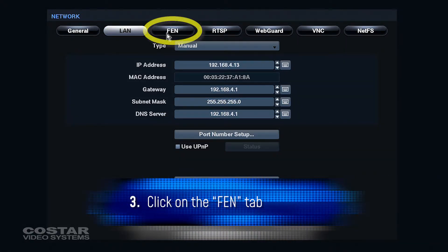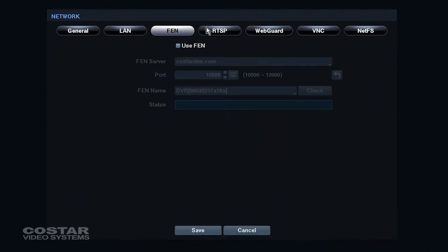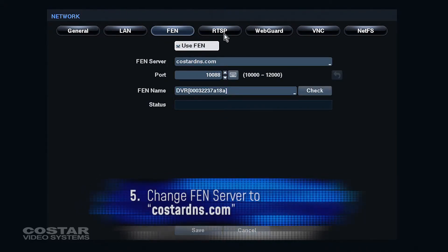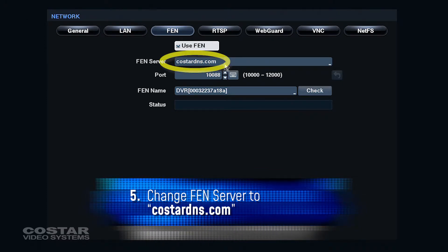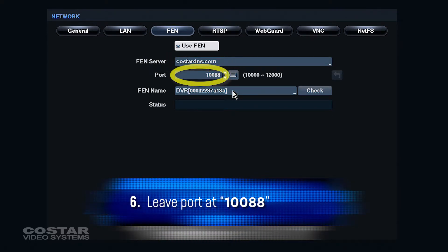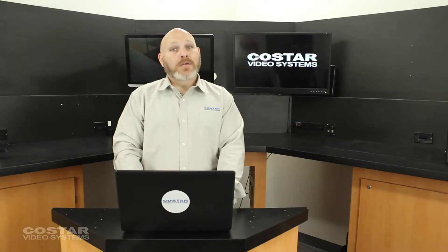Click on the FEN tab. Check the Use FEN box. For the FEN server, please change it to CoStarDNS.com. Leave the port at 10088. This is the port that it will communicate with our server.